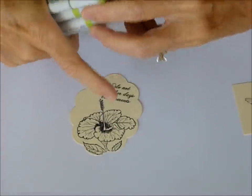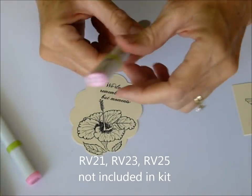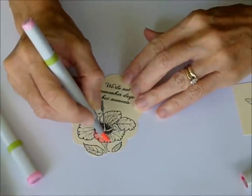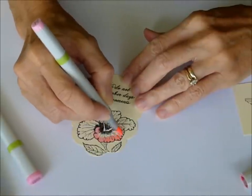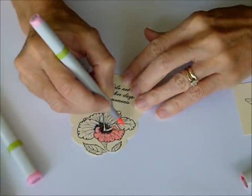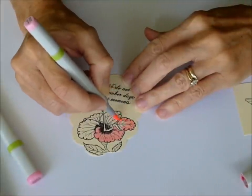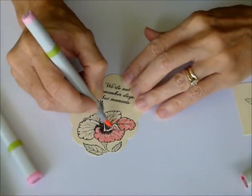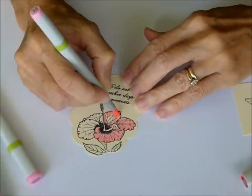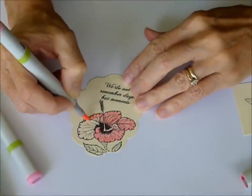For the flowers and the hibiscus, I picked RV21, RV23, and RV25 to color with. You want to start with your lightest color and color in your entire image — this is the RV21. I'm using circular motions when I'm coloring. This is just to lay down your ink — it's your base. Once you get your base down, your colors blend better because the paper is saturated with your ink and your colors flow easier.